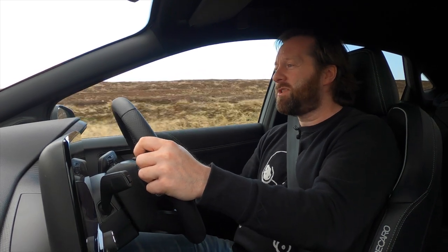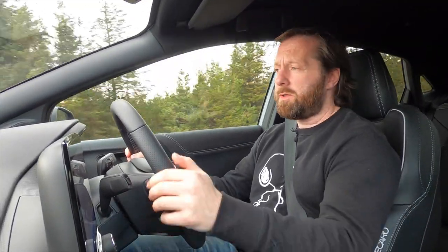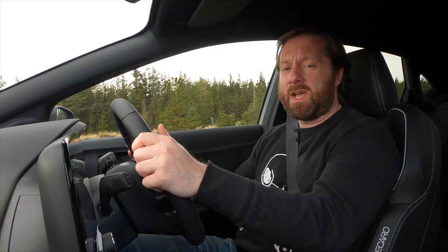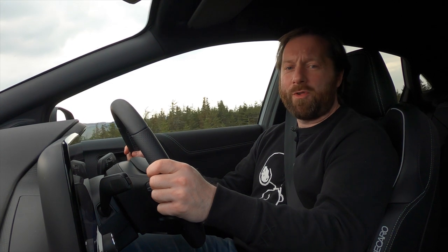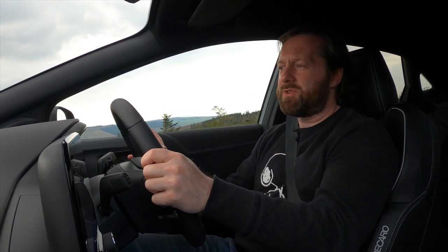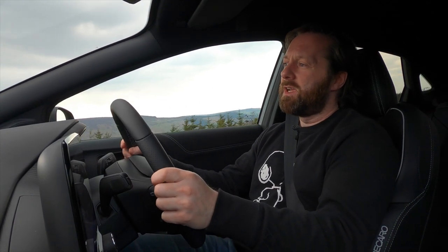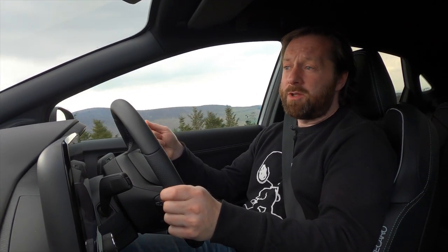If you want to know more about the Ford Puma ST, head over to our website at completecar.ie — you'll find a link in the description below. We'd love to hear what you think about this car in the comments. Are you looking for a hot performance crossover like this, or are you happier with a normal hot hatch? Please hit the subscribe button and the notifications bell so you're alerted next time we upload a video review. Thanks for watching.